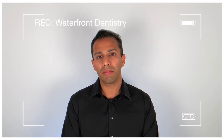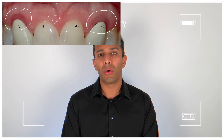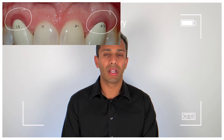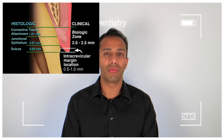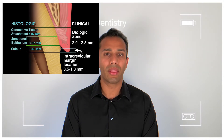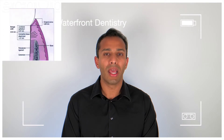But when the same tooth has to now house a crown, we worry about the biological width. The biological width is a combination of junctional epithelium and connective tissue fibers, which in layman's terms is the amount or the width of the gum tissue right over the bone where the tooth and the bone meet.